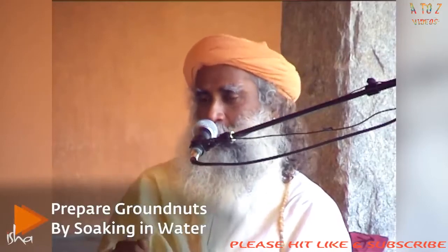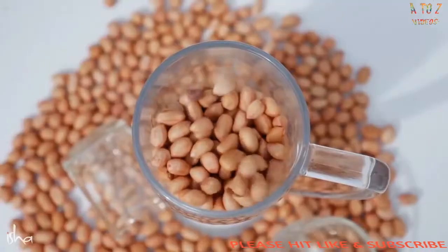If you soak it for over six to eight hours, it takes away certain aspects which are called Pitta. You know what's Pitta? Allopathic doctors don't look at it, but Ayurveda is based on this — Vata, Shita, and Pitta. It takes away the Pitta. And taking this soaked groundnut, chewing it well and eating.